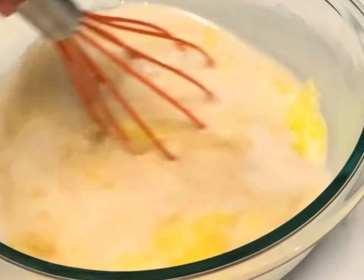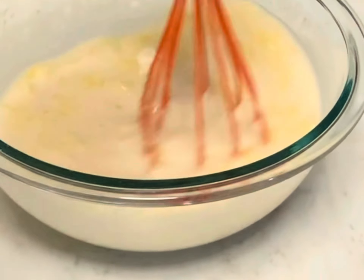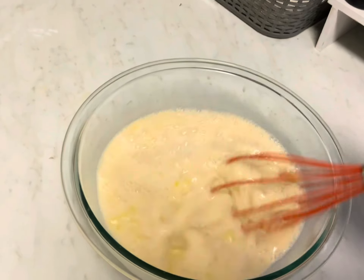It took us a little long, so the butter started to get cold and it's a little lumpy. This was not perfect at all, but it was fun and she enjoyed herself.